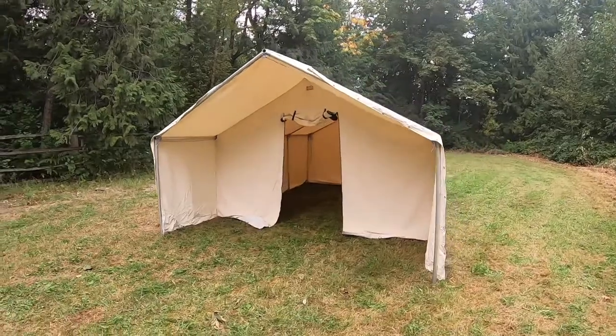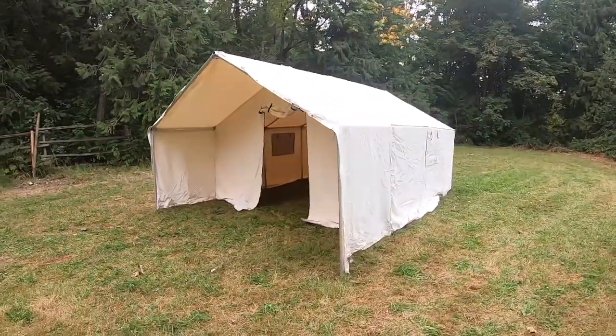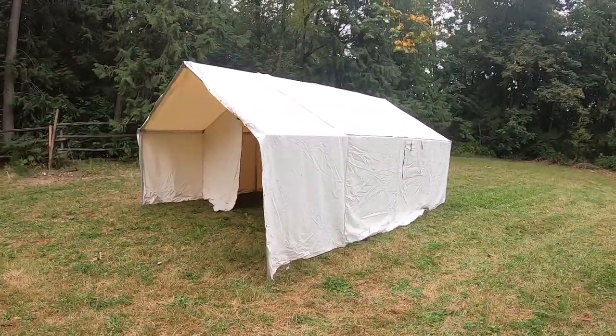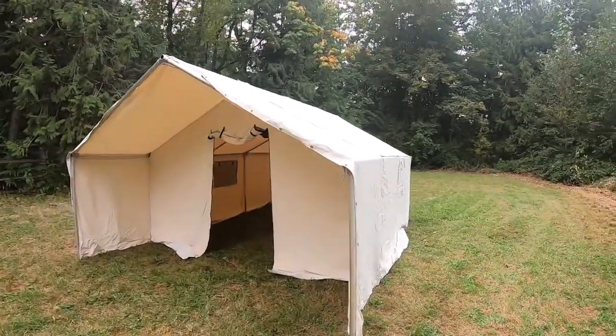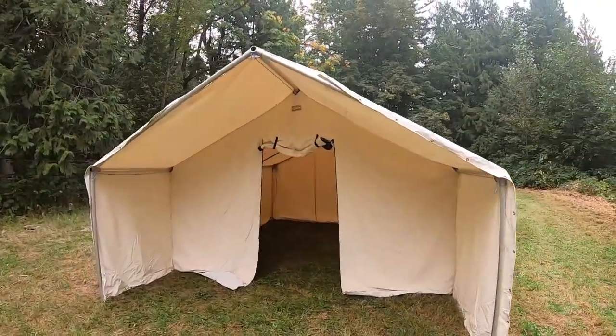So there is my wall tent. Hope you enjoyed this video. Make sure to like and subscribe and keep following for future videos.